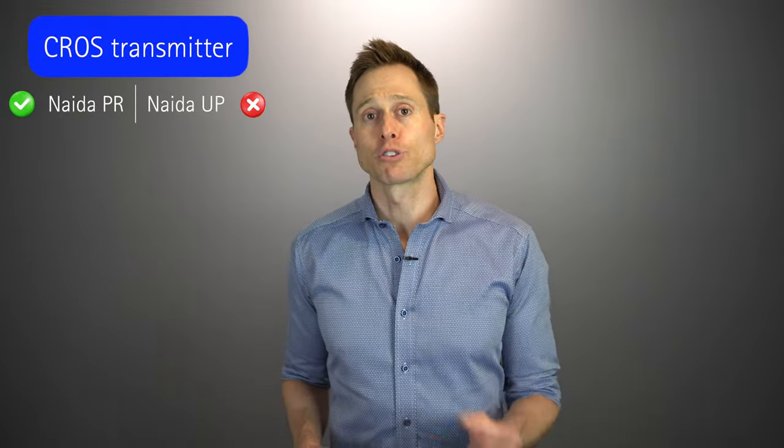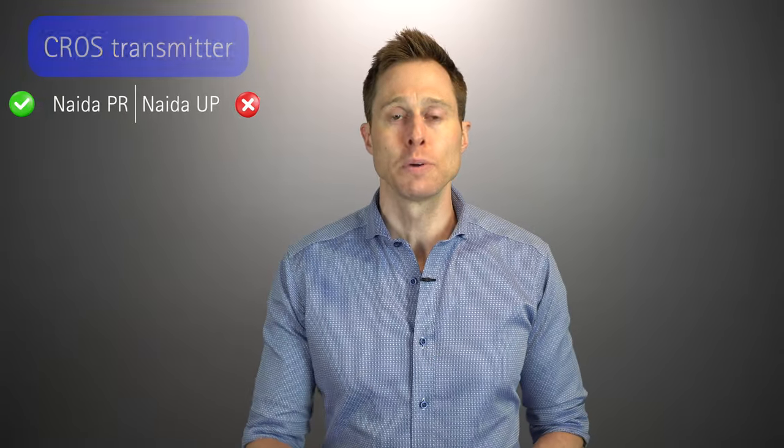There is one other feature available for the PR devices that is not available for the UPs, and that is a cross transmitter. The new Lumity XR transmitter is actually compatible with the new Naida Lumity PR. I also have a detailed review of the Lumity XR transmitter linked in the description.